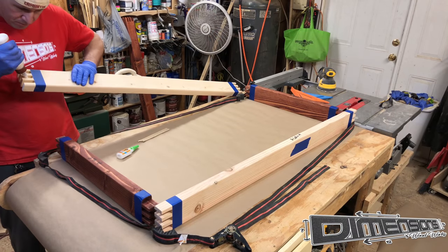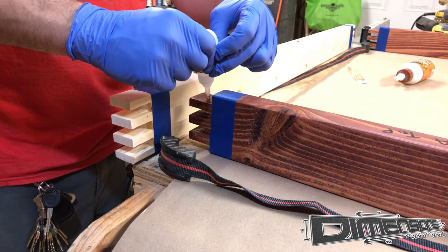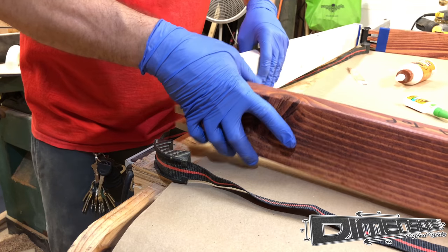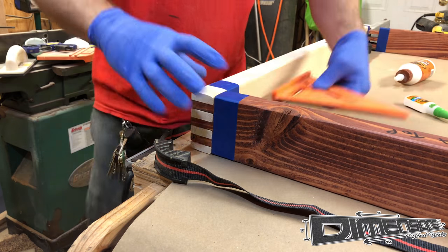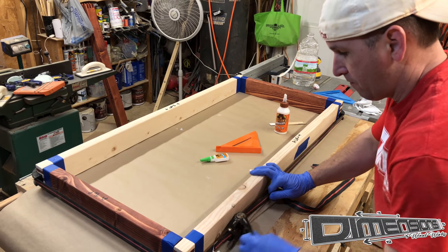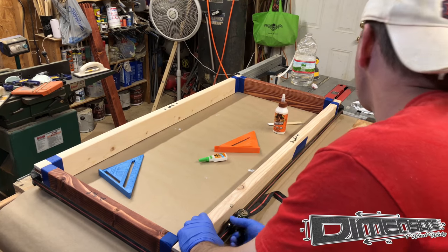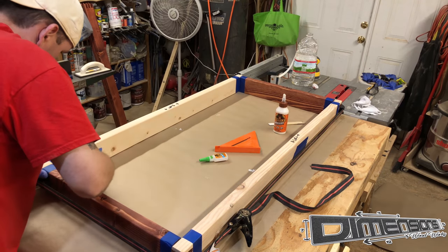I tried a new technique on this set of cornhole boards. I used wood glue for the more permanent solution, but I also used CA glue for that quick fix. It's very important that you maintain square, and this glue setting quickly allowed me to do that. I also put tape around the joints because in the past the wood glue squeeze out has been really hard to clean up in the fingers.